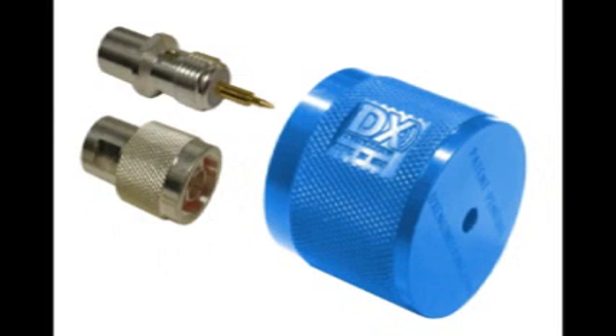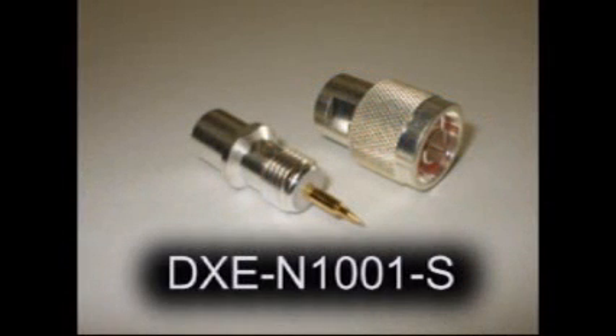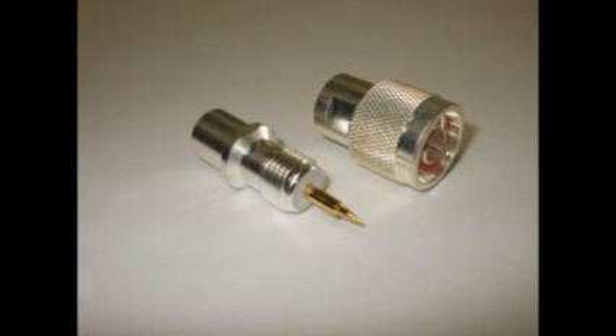You can also purchase the DXE N1001S connectors from DX Engineering. They are silver-plated, Teflon-insulated, and have a gold-plated center pin.